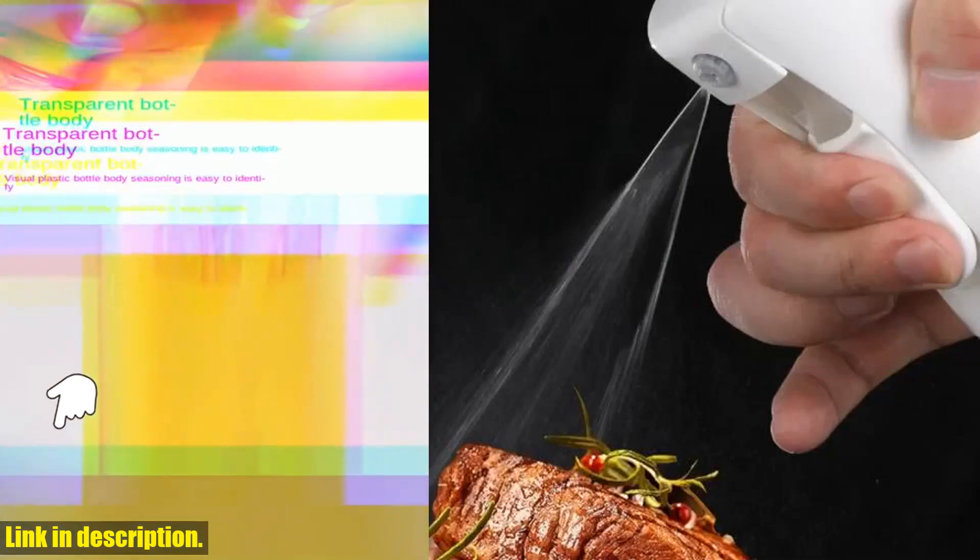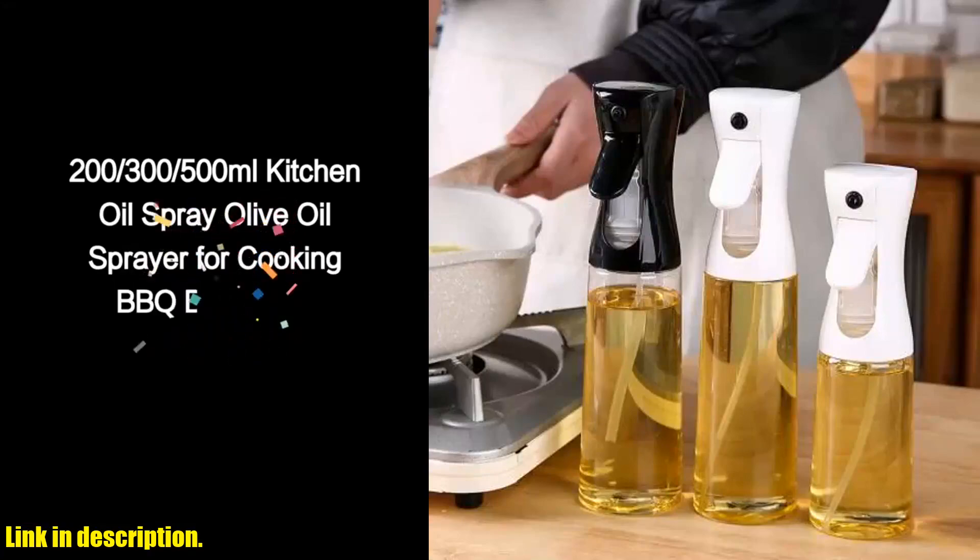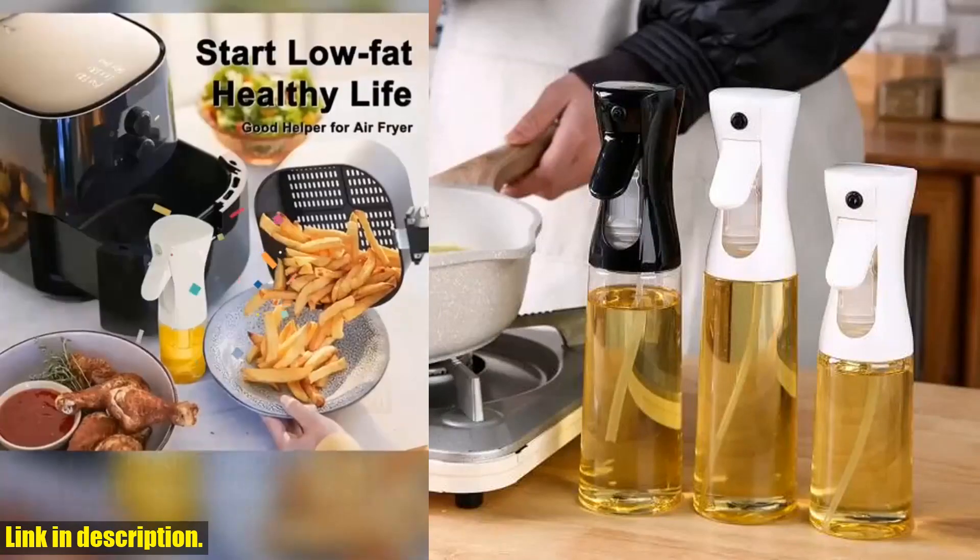Trust me, you won't regret it. Happy cooking, and don't forget to subscribe to our channel for more awesome kitchen tools and gadgets. See you in the next video.